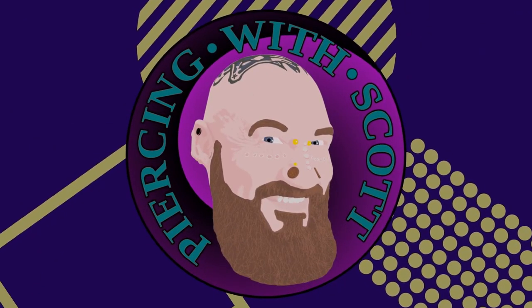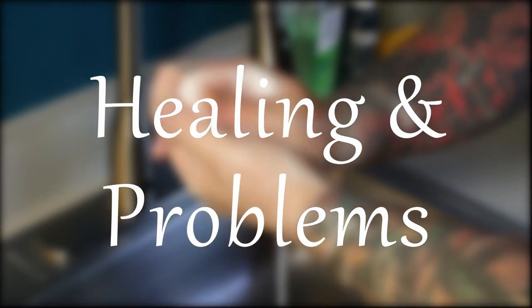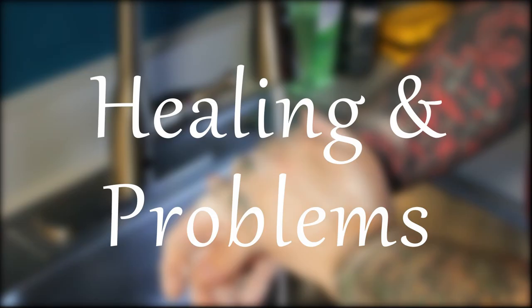What's better than a beautiful smile? A beautiful decorated smile. Today we're talking about the smiley piercing, also known as the scrumper piercing.